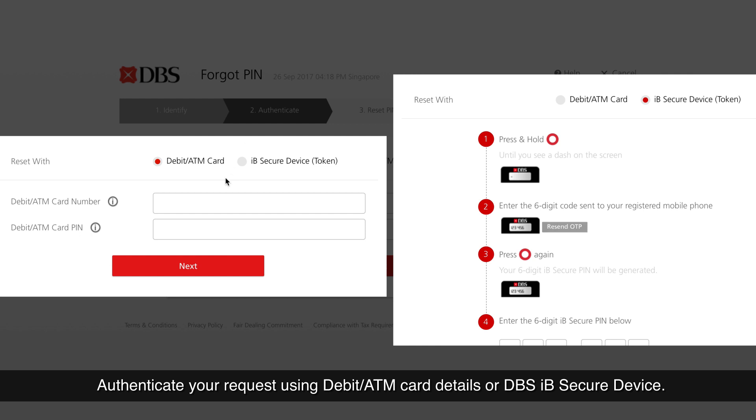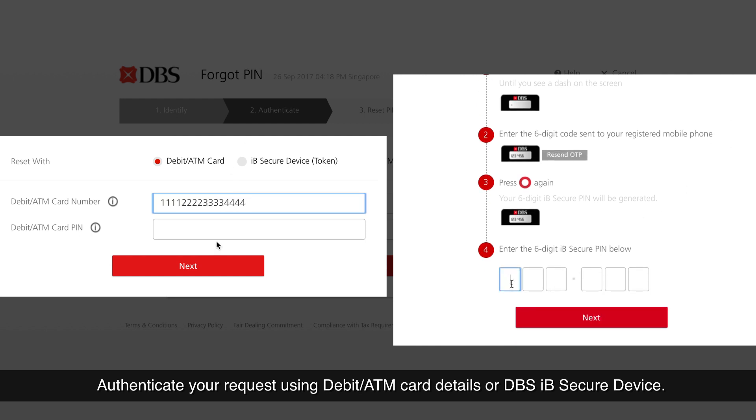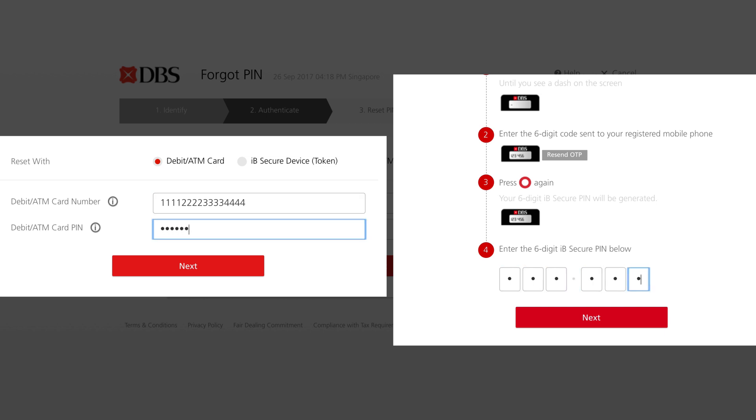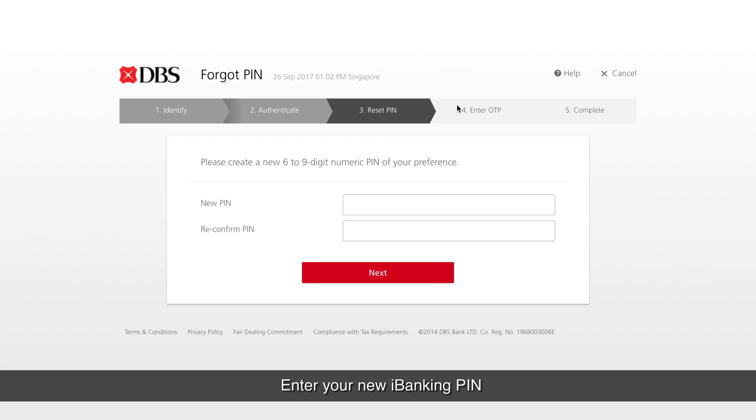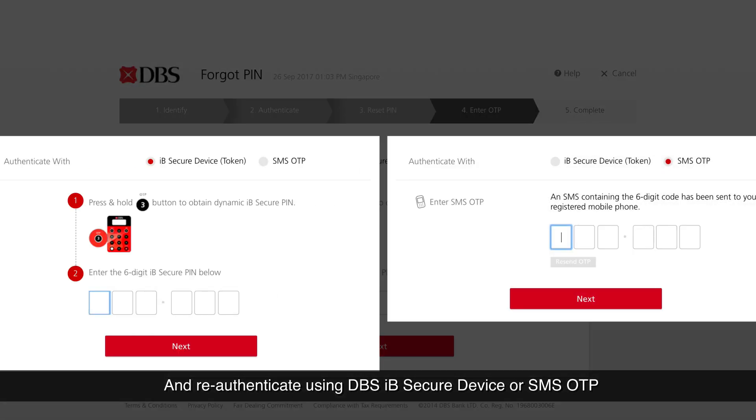Authenticate your request using debit/ATM card details or DBS IB secure device. Then enter your new iBanking PIN and re-authenticate using DBS IB secure device or SMS OTP.